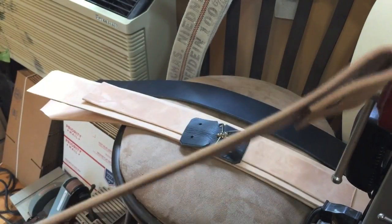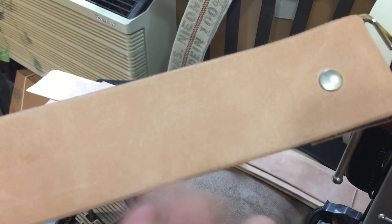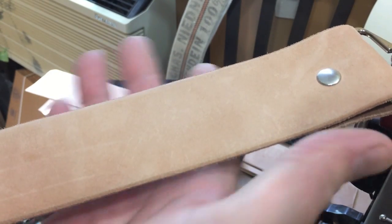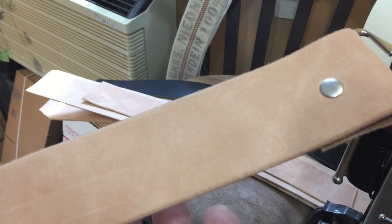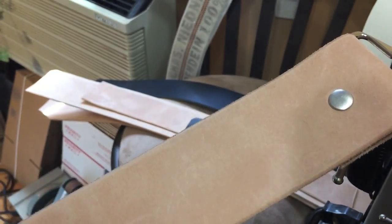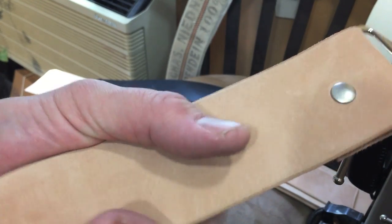You're rubbing it to impart the oils from your hands onto the leather. You don't want dirty hands — you don't want to tune your engine and then come in and rub your strap. But you don't want to go wash your hands either, because then you're going to strip the oils off. You need clean hands that have some oil on them. You can feel it — if there's a little bit of slipperiness, you've got some natural oils going on. That's what you want.